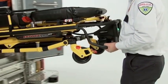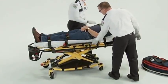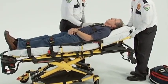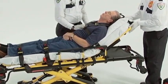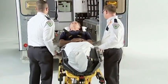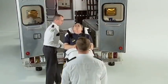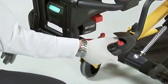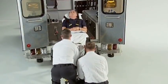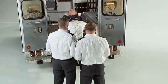Either set of controls can be used to raise or lower the cot in a stationary position. Before moving the patient, make sure patient restraints are fastened. With an occupied cot, both operators should maintain a firm grip on the cot frame. The foot end operator presses the plus or convex button to go up and the minus or concave button to go down. Contoured buttons allow touch recognition so that you can keep your eyes on the patient. When the cot reaches the desired height, release the button and the cot will stop.